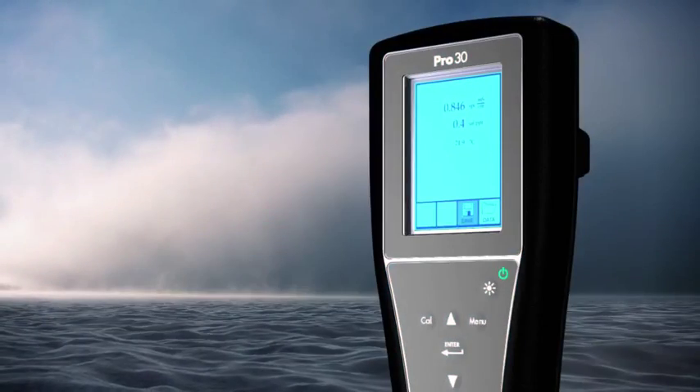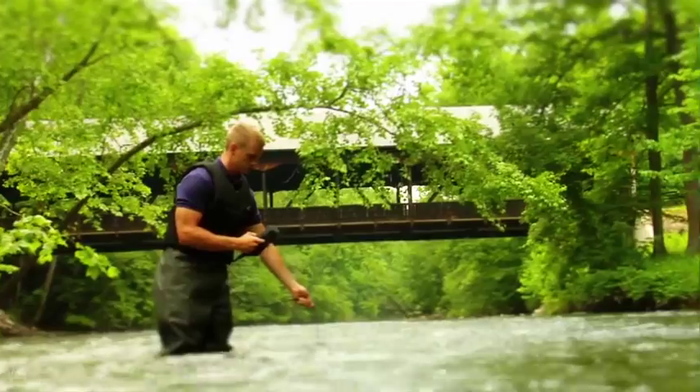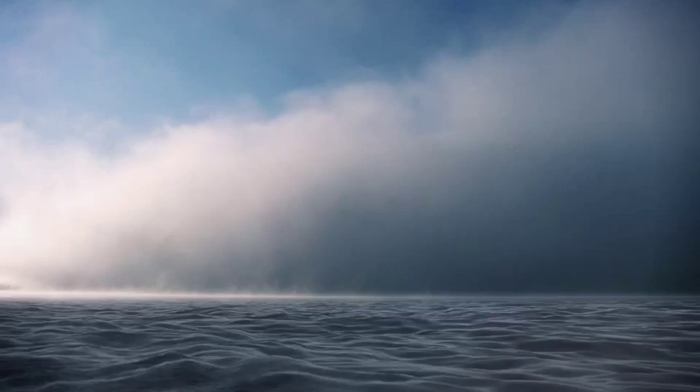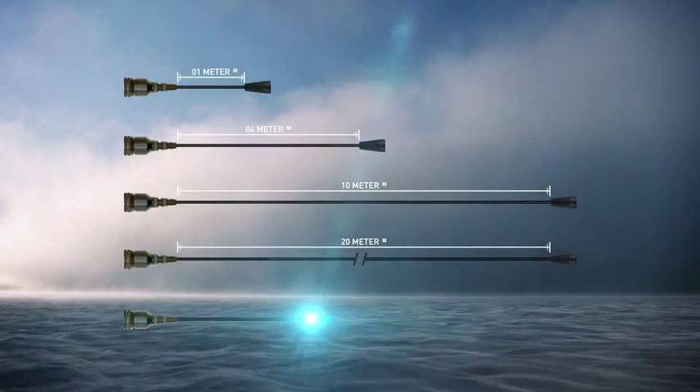50 data set storage. User-replaceable cables — our super stable conductivity cell built into the cable design allows for the most rugged field conditions. Standard cables are available in 1, 4, 10, 20, or 30 meters.